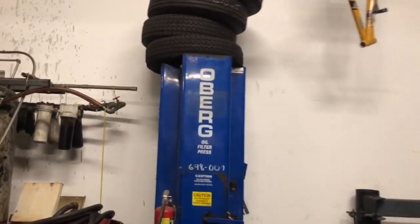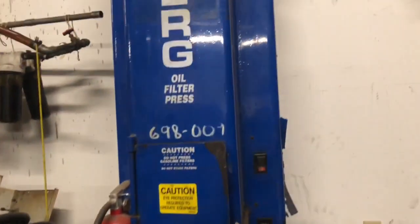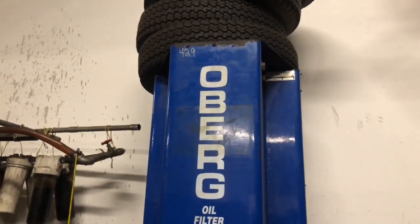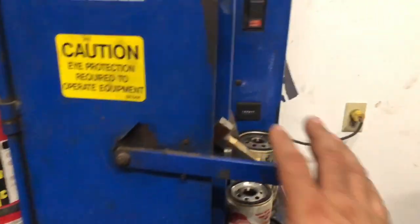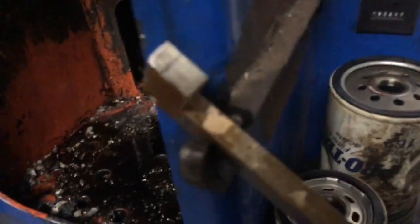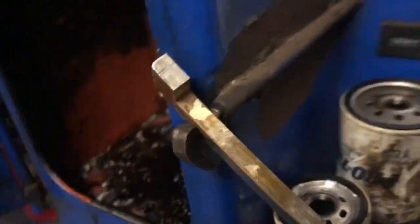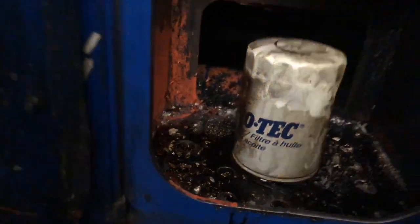Today on Project Shop we're gonna be taking a look at my oil filter press. I originally bought this thing — I was gonna take the hydraulics out and use it for something else, but it wound up turning out that I actually needed it and made some money with it. What I've done here is rigged the safety switch, which I do not recommend. You put an oil filter in there, it's got holes down in there, oil will start draining underneath, and then once it's crushed you just push it back and it drops down into another drum.